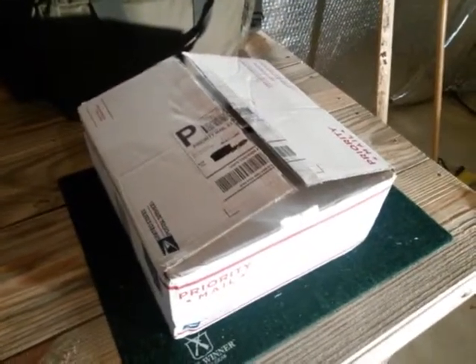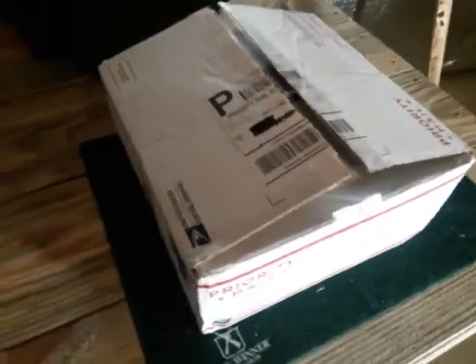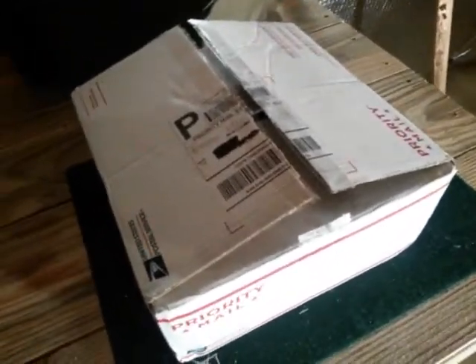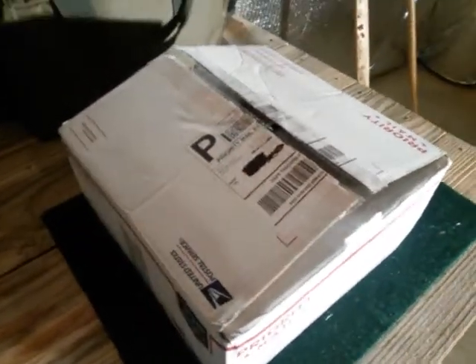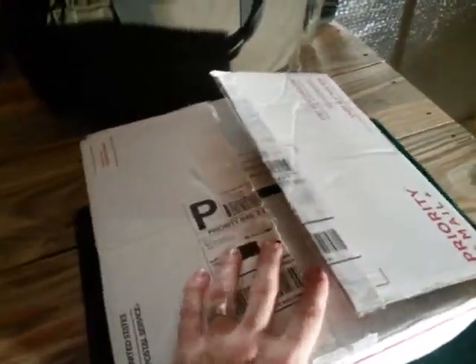Hey YouTube, USA Second Amendment here with a cool video for you guys. This is actually a birthday present from my lovely wife — God knows I don't deserve her. I went on a trip for business and got home tonight at about 10:45, and she had this all wrapped up for me. Obviously by the title you can probably tell what this is, but I'll go ahead and show you guys.